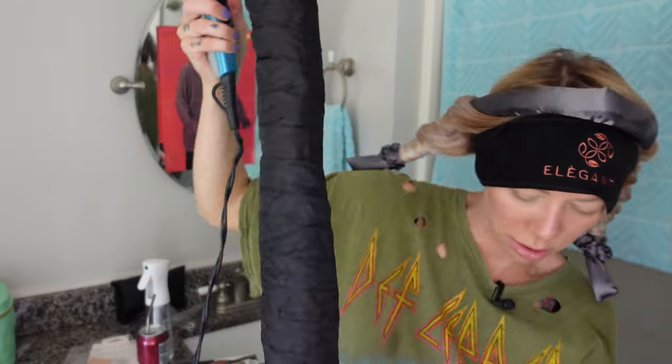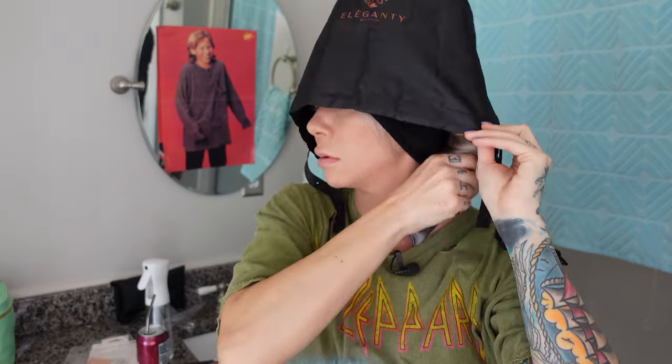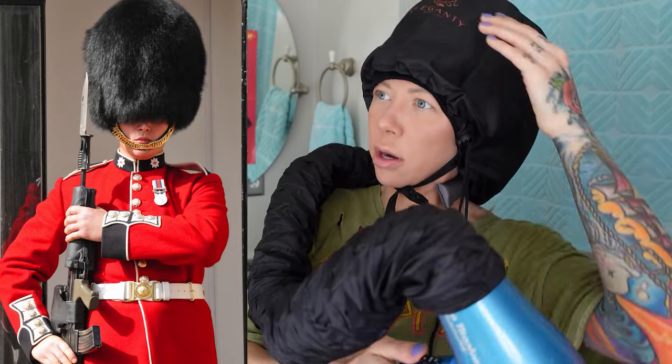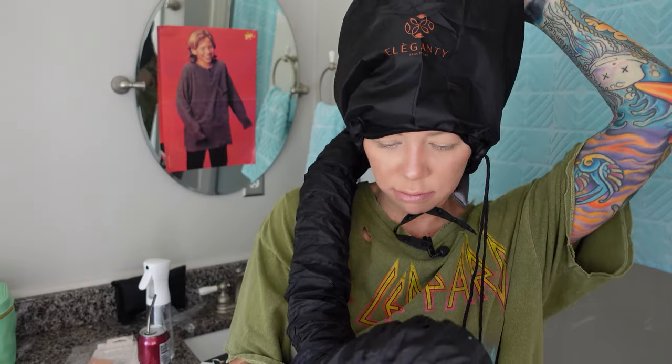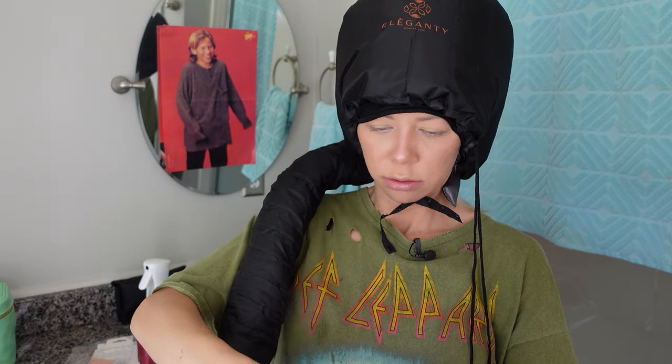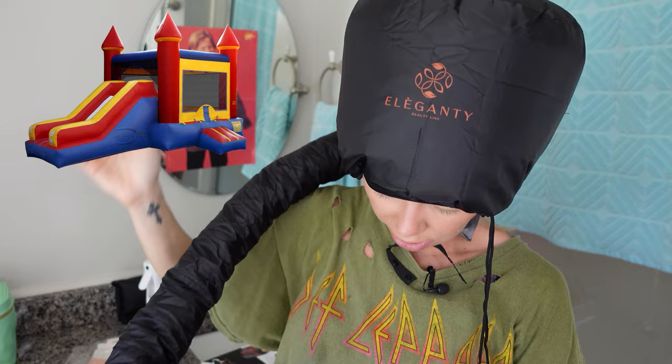Look how peaceful she looks. Then we turn this bad boy on for 15 minutes on low. It's like inflatable. It's been 18 minutes — you absolutely do need the sweat band, because it does kind of burn your ears.